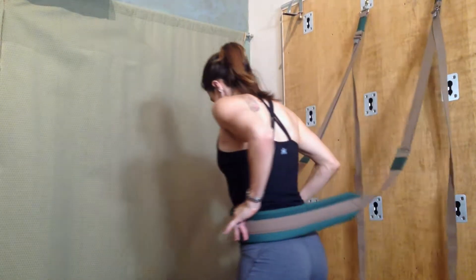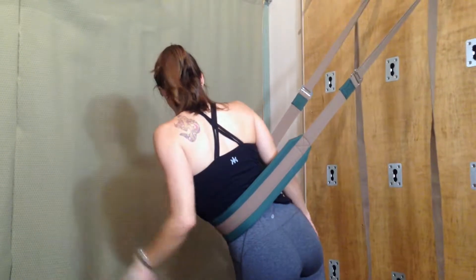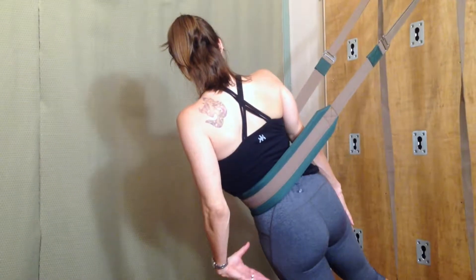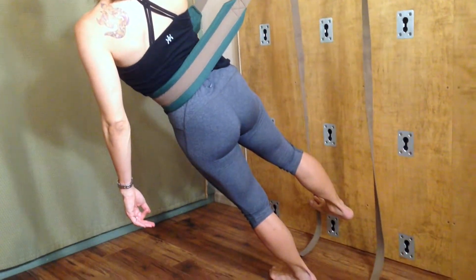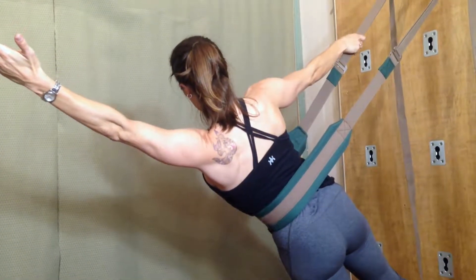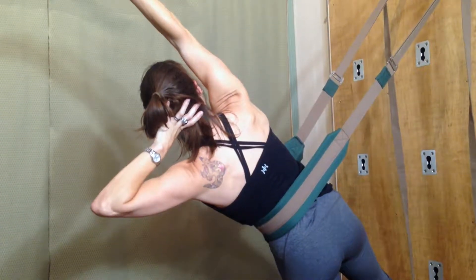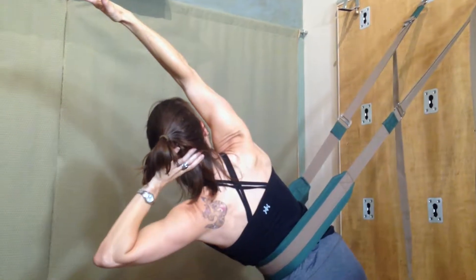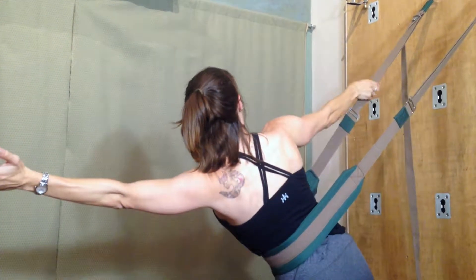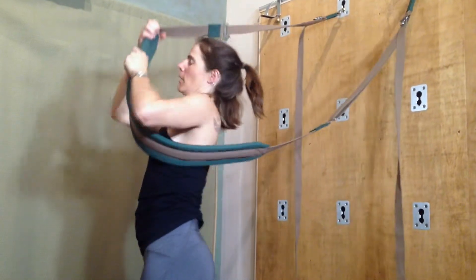I'll do this one more time. If you notice your neck is bothering you, you can always have your hand behind your head — that can sometimes be helpful for the neck. Lift your right leg up. You can always keep your hand on the strap. Lift your left arm. This is nice and challenging, or reach your right arm overhead. You can also take your left hand to your head to help support. Keep breathing. Then bring your hand back to the strap, walk your feet back underneath you, and come out.